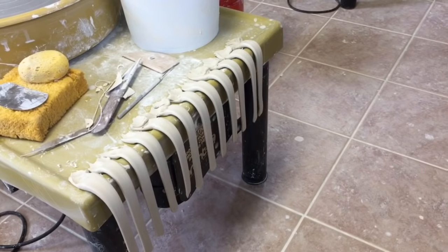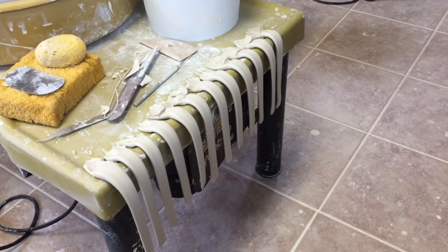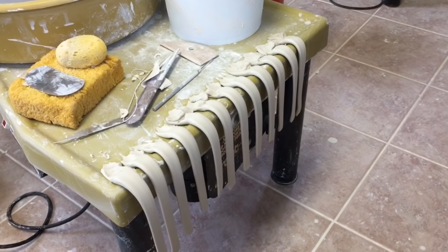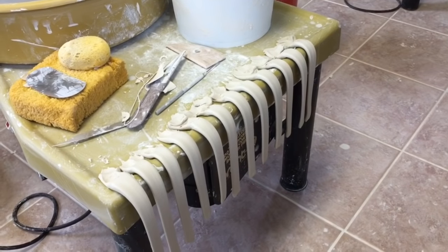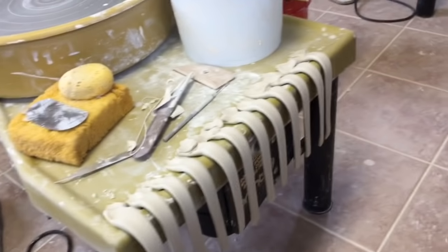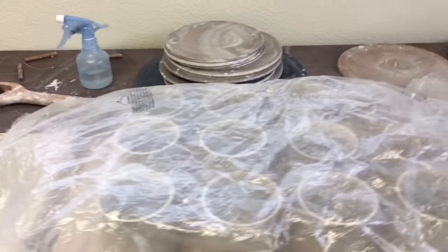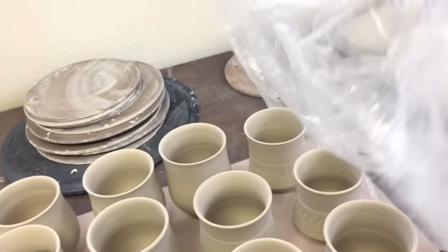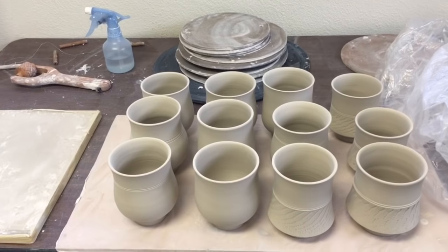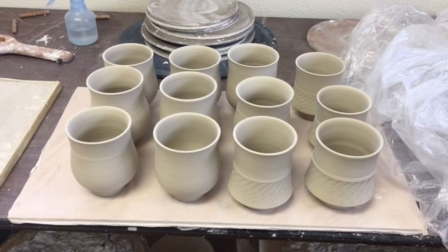Before I attach my handle, I want to show you how I usually finish up my pieces. Before I trim my parts, I usually pull my handle first — maybe an hour or two hours before I attach the handle. So the handle has been drying for more than two hours. I think the softness is ready for me to attach it. I usually trim all my mugs together and cover them with a plastic bag. After I finish them all, I attach all the handles at once. This is my usual process for adding handles to my mugs.